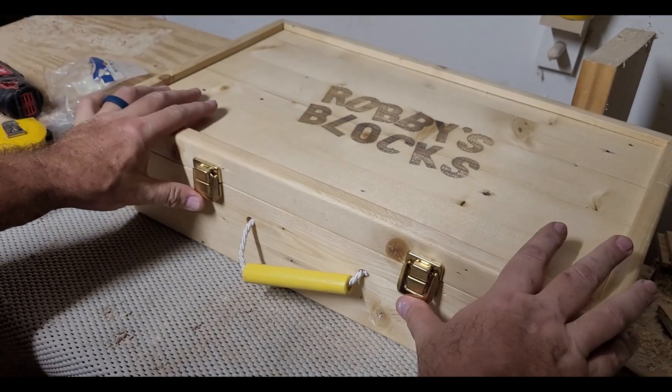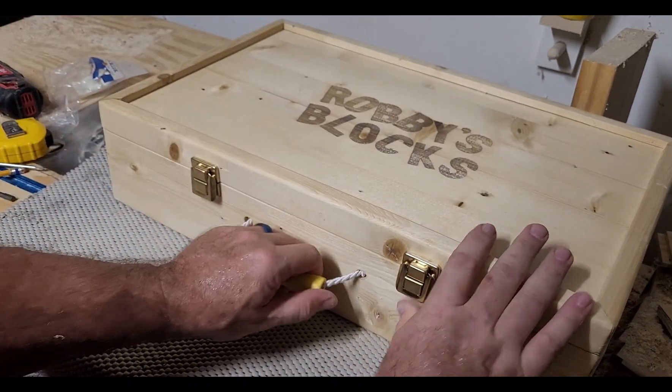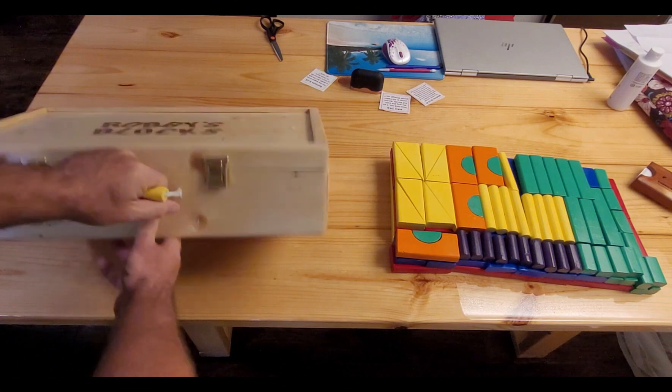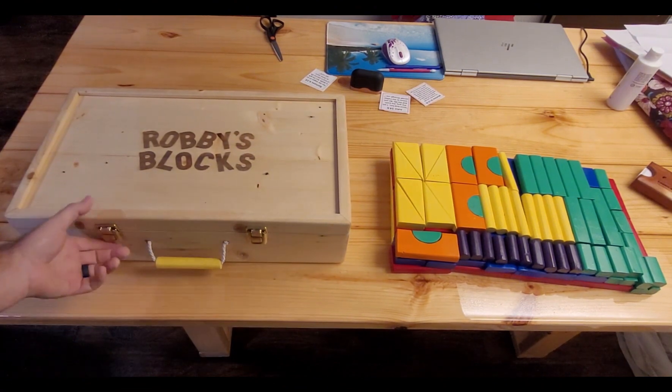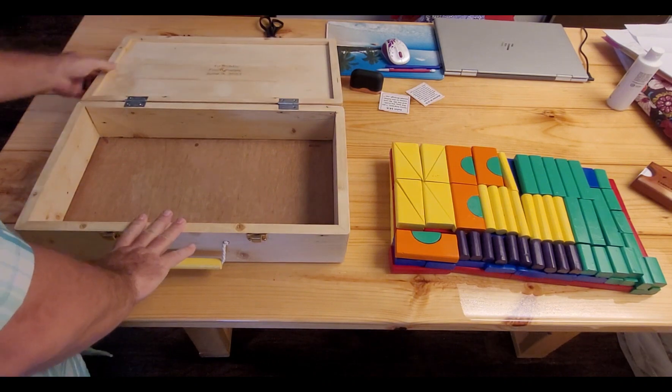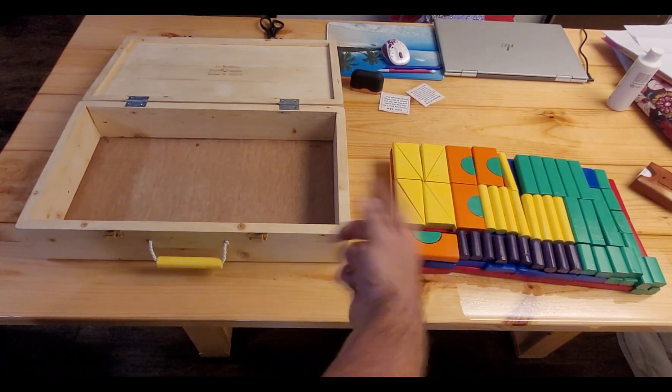Alright, now that this case is finished, let's go put something in it. Alright, all of you, jump in so we can go see Danger Bob.